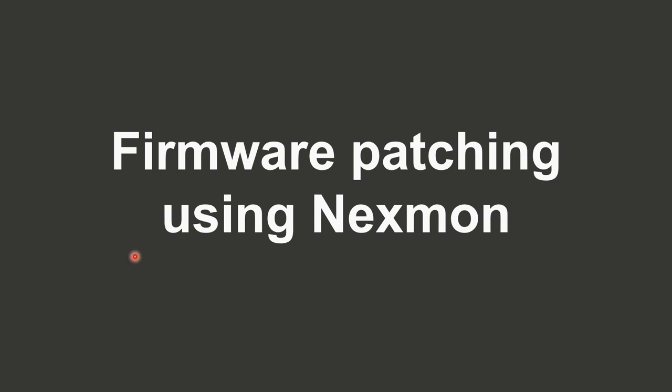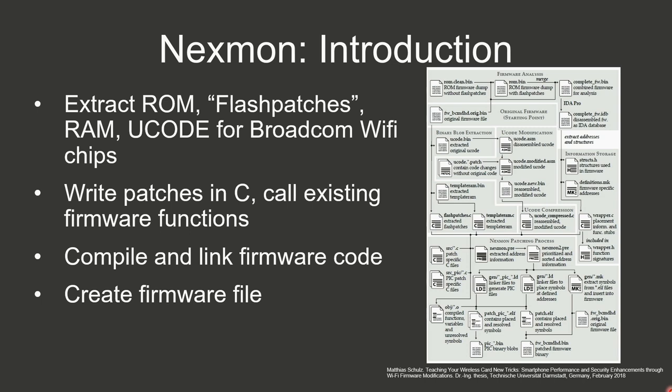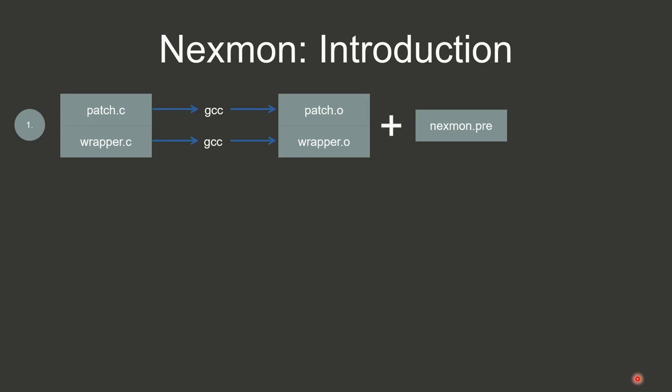I decided to use the NextMon framework and modify it to support Qualcomm-based Wi-Fi chips. The framework on a high level works like this: patches are written in patch.c, a wrapper.c provides stubs for existing firmware functions, and gcc with a gcc plugin compiles the .o files and creates a NextMon pre-file containing metadata used later. An awk script creates linker scripts, which combined with the .o files create an overall patch ELF file containing everything needed.